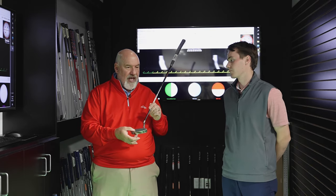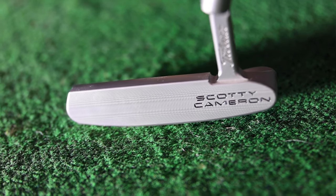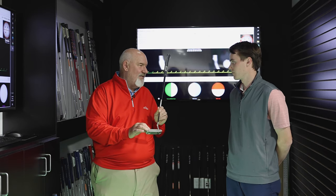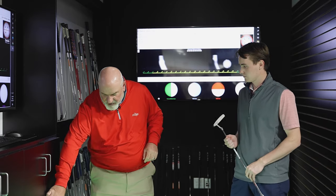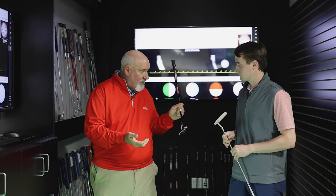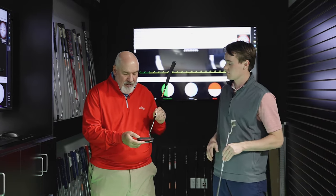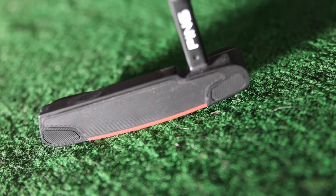I've got a Scotty Cameron Newport here. This is milled out of a solid block — there is no insert. It is a full one-piece putter, so this would be considered a non-insert putter. Now if we're talking about insert putters, I've got virtually the same kind of model, an Anser-style putter — this is the new Ping series — and this has a very soft insert with some grooves in it.